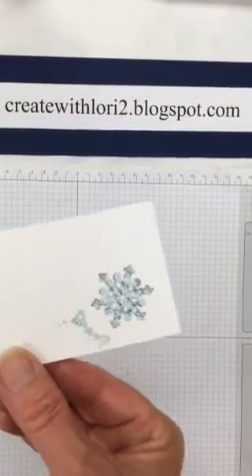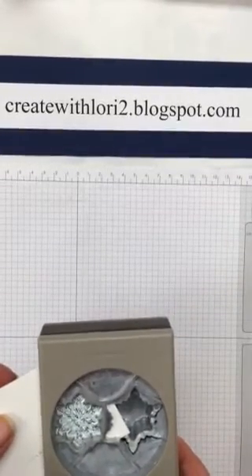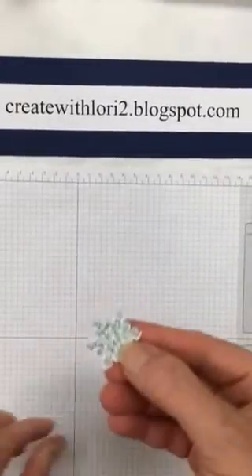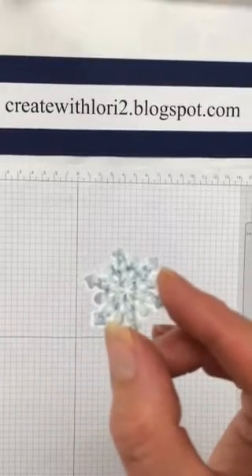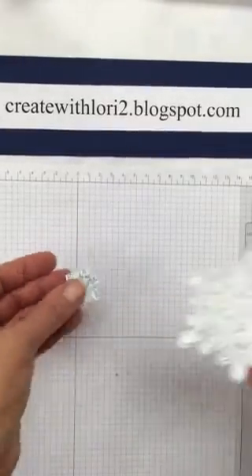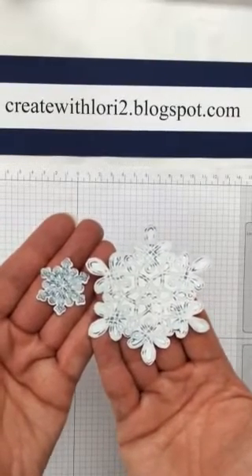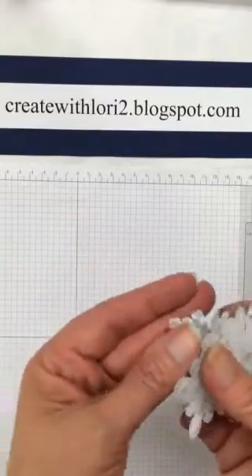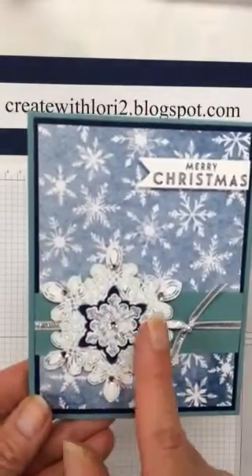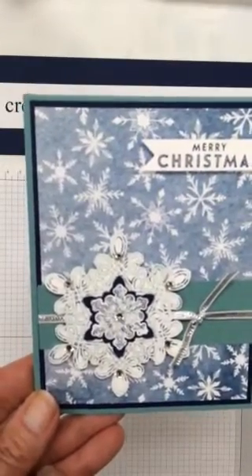Now you can take the Snow Flurry Punch, line that up, and punch that out. Voila — you can see the two different colors, Knight of Navy and Lost Lagoon. I also have a bigger snowflake done earlier. You can see the two-tone colors on there — isn't that pretty, the light and dark shades of ink. I added some rhinestones around there and the verse that says Merry Christmas from that same set.